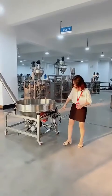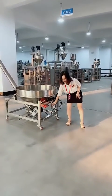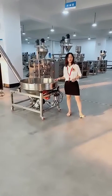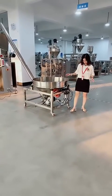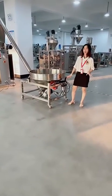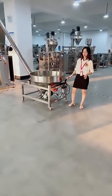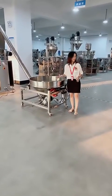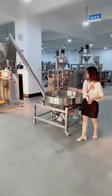We also have a vibrating model for this machine. The vibrating model ensures that powders which don't flow well and tend to stick in the hopper will flow smoothly once the vibration is activated.